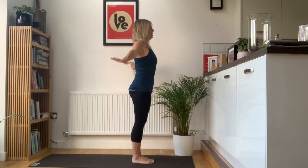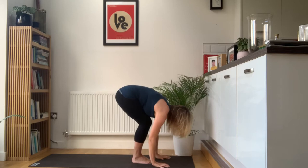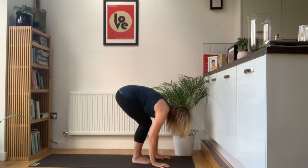Two more. Breathe in, reach the arms up. Exhale, fold forwards. Notice how you get a little bit more flexible with each one of these that you do. Just take a moment in a high plank — it just helps get you warm. Lower down.